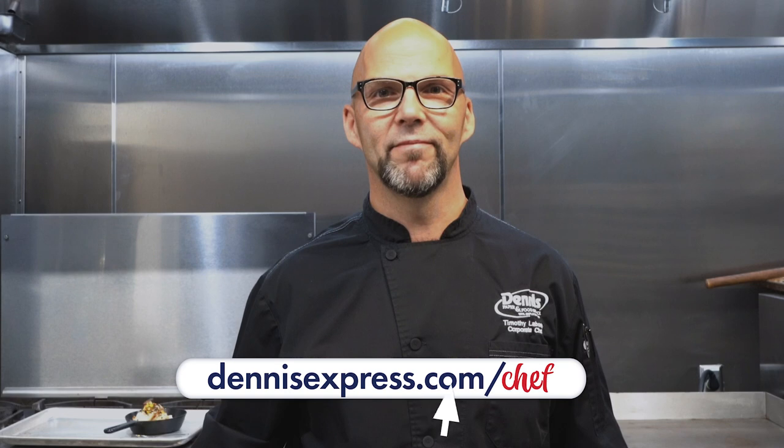That's awesome. Wow, that is good. To see more recipes, go to denisexpress.com/chef.